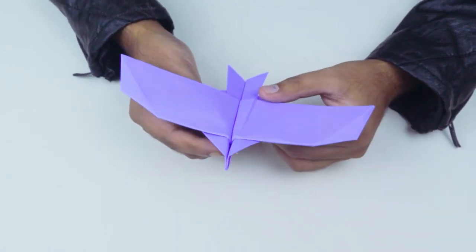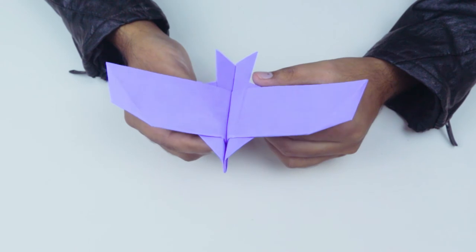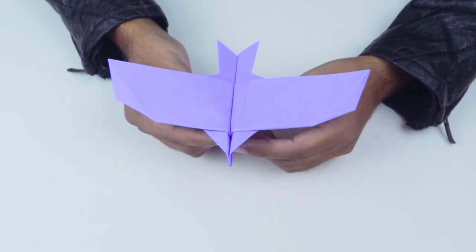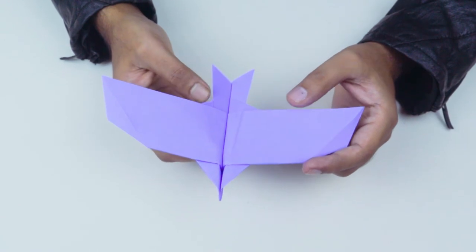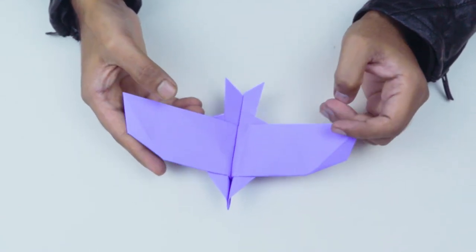If you want to see how to make this plane, please comment in the comment section and like this video. Please don't forget to subscribe to my channel.